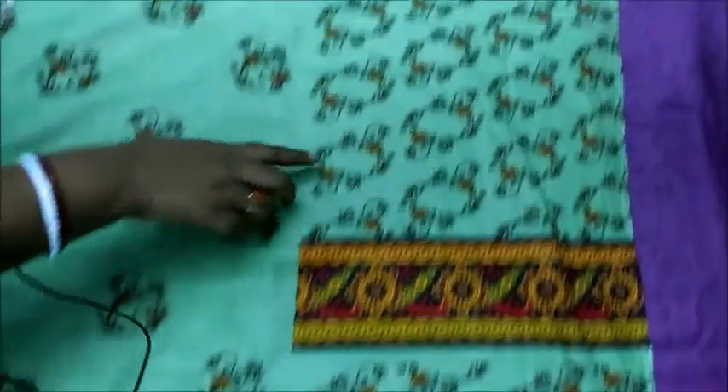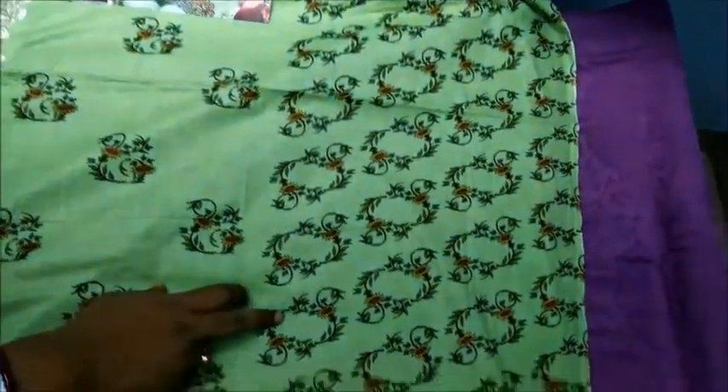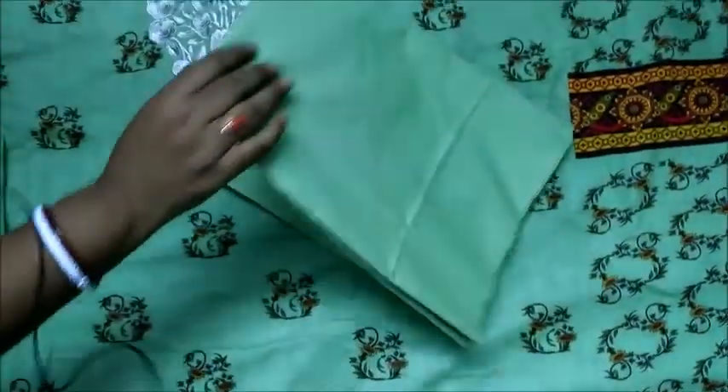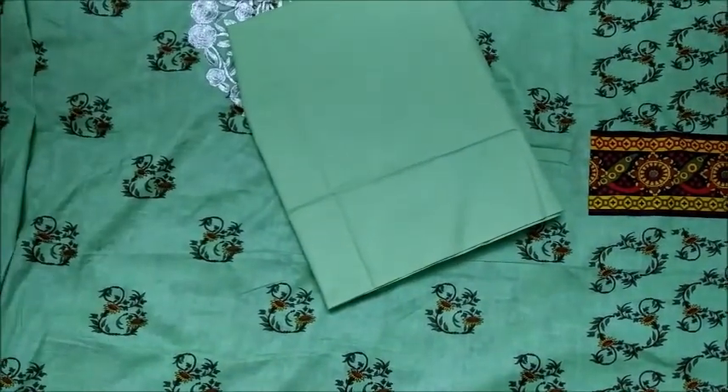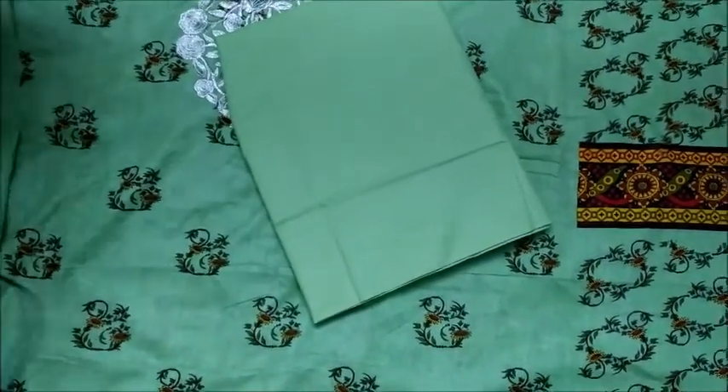Even the hand is also attached with this. Either you can make three quarter or full sleeves. Again the bottom part of the suit is totally plain as I have shown you in the picture. Either you can make it pen style or palazza as your wish.